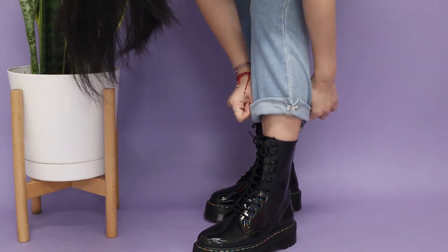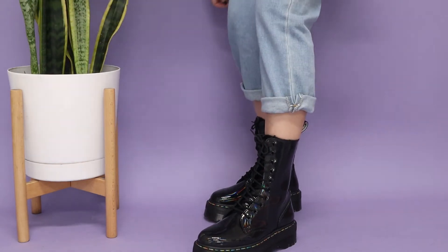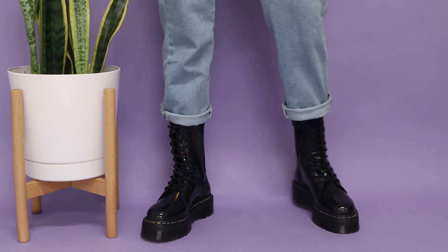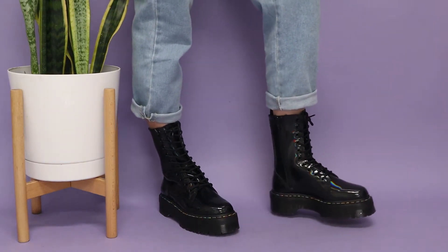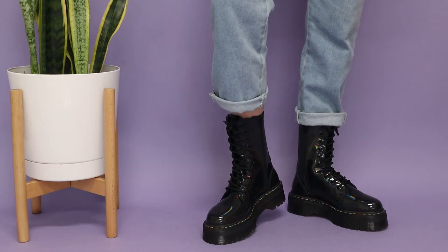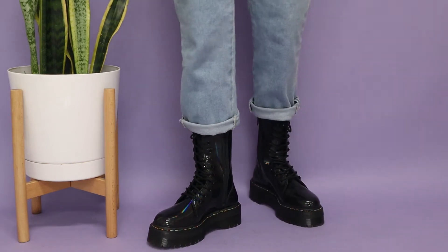I am just in love with these shoes and I am going to be doing a video on how I style my Dr. Martens Jadens, so if you are interested please look out for that video when I post it. Please let me know what you think about these shoes!